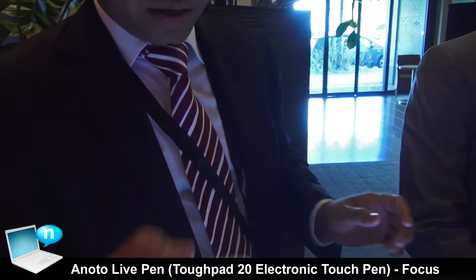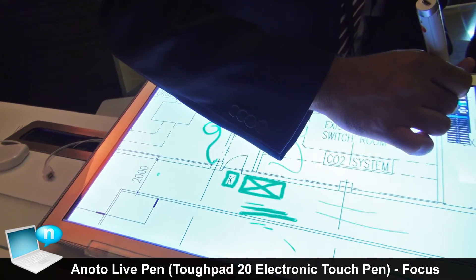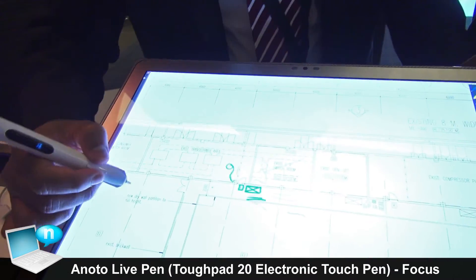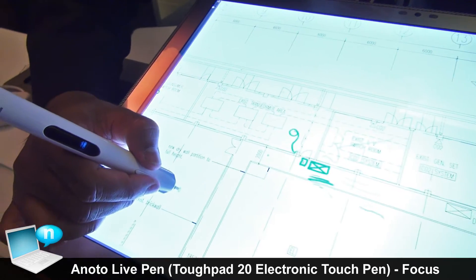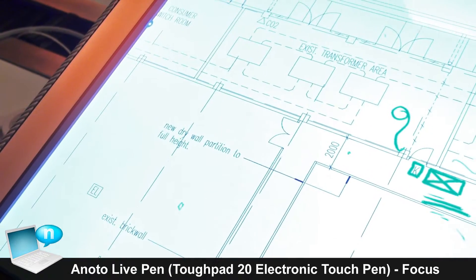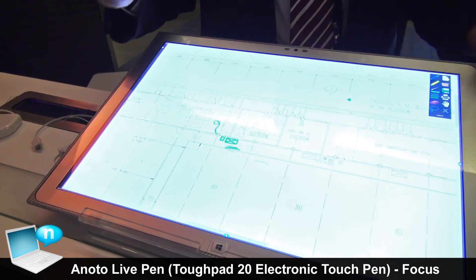This is the only pen where you can make a square as small as five millimeters. A square like this can only be made with a pen like this. If you use a normal plastic digitizer and try to make a small square, it will just become a big dot.